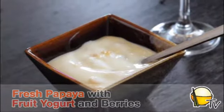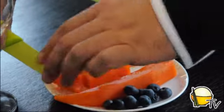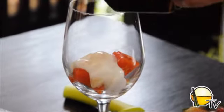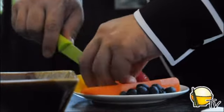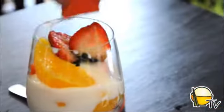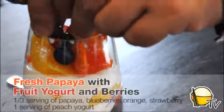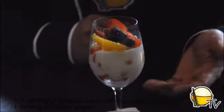The next dish is a simple papaya with yogurt and some mixed fruits — a simple dessert you can make at home, great when visitors come and you want something fast to impress. Get papayas, cut into strips then little cubes, place in a nice glass such as a wine glass, add yogurt, and finish with some oranges and strawberries. That's your simple papaya with yogurt and mixed berries.